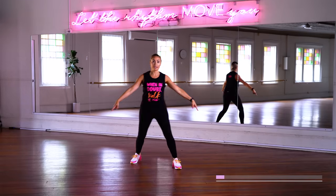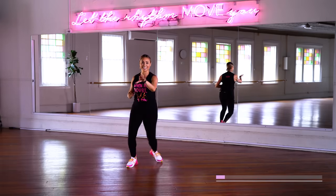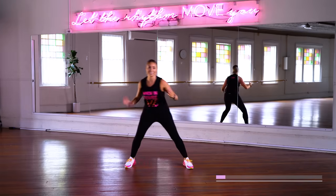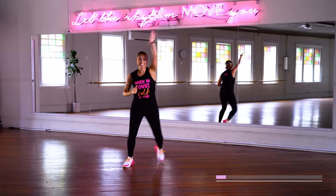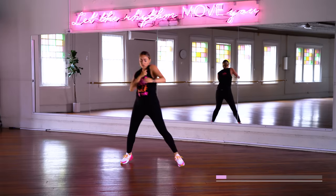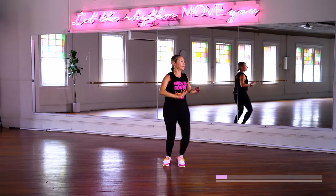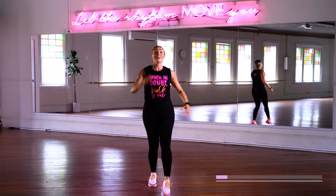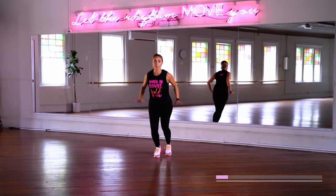All right, step touch again. Take it across. Rock it side to side, reach it up to the ceiling, to the sky, wherever you are. Two to the side. Roll those shoulders, roll that tension out. We're here to ease your day, boost your mood. Take it back, push it out. Let's engage that upper body a little bit more.